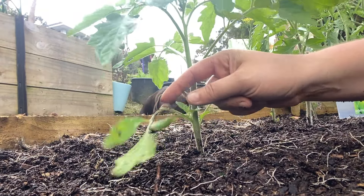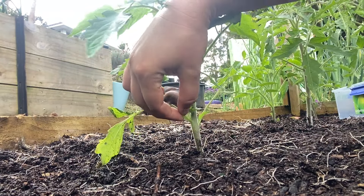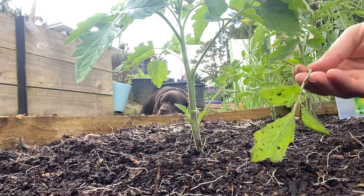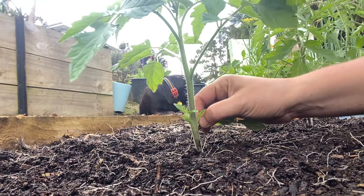Now you can actually see this leaf here is touching the soil. We definitely don't want that, so I'm just going to come in here and pinch that off. We're going to get rid of this leaf because that can create a lot of disease with your plant, which we definitely don't want. I'll do this side as well.